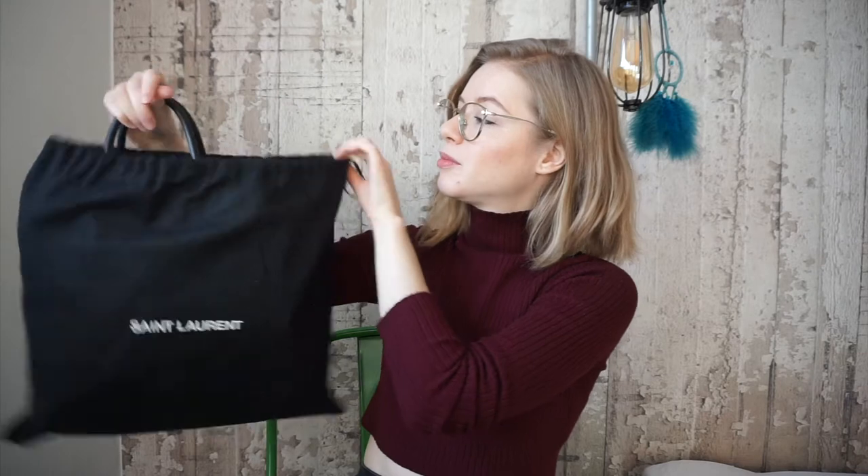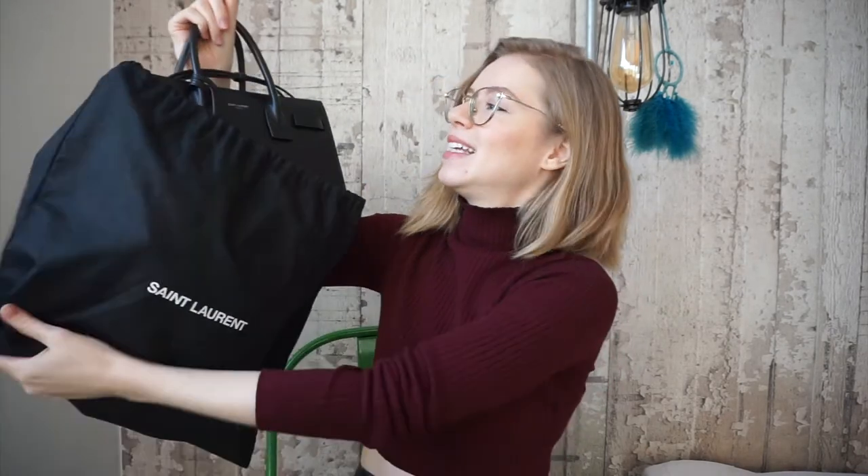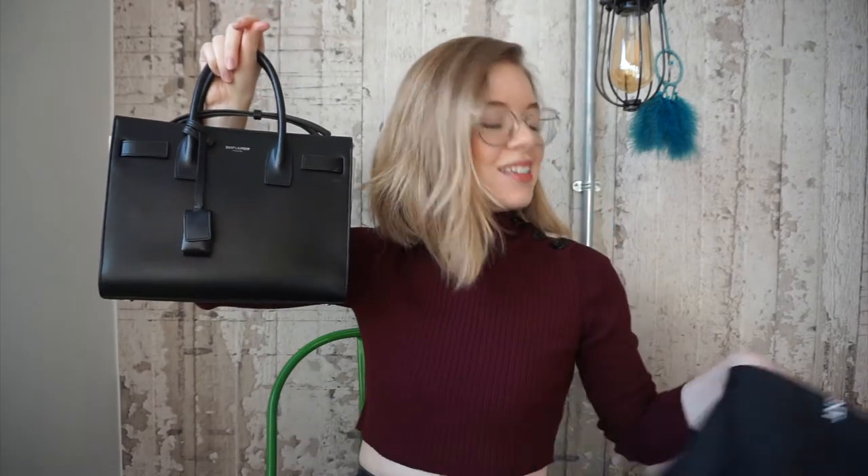I didn't get the box for it but it comes in a little dust bag. It says Saint Laurent on it. Oh my god, this is so beautiful. This is the Sac du Jour in black calfskin leather in the baby size.